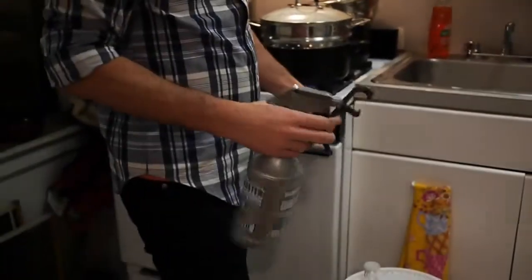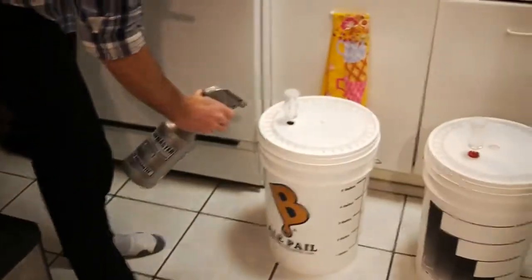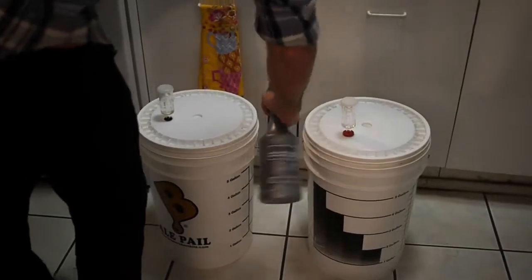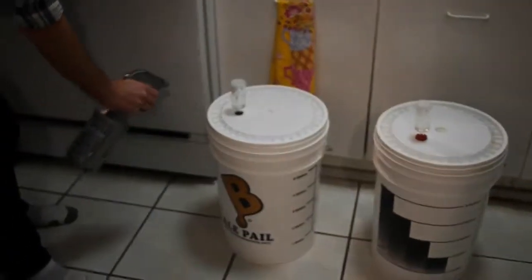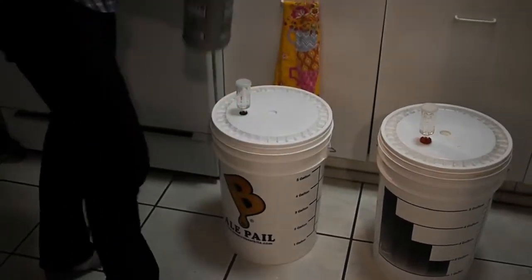What I usually do is just sanitize the surrounding area of the lid. It might be excessive, but I just do that. Just because maybe there's some little dust thing or buggies — it's just something I do.